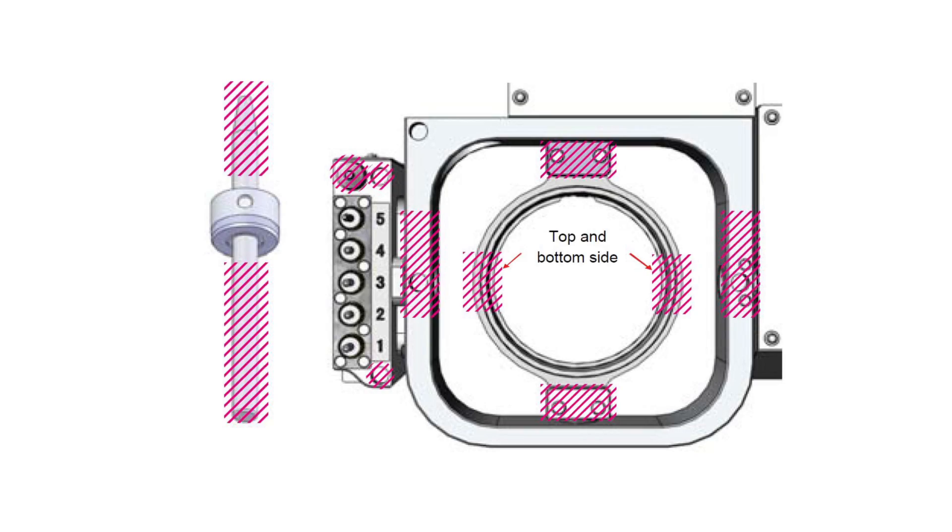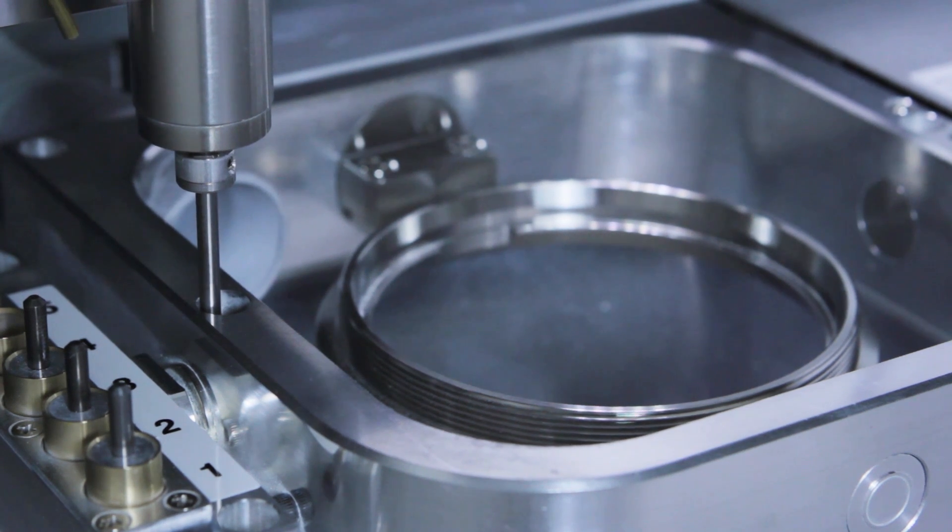When performing the periodic correction, the outside edges of the ring fixture, the pockets of the rotary and ATC, the tool sensor, and the calibration pin are the most important areas to clean. These will be the areas that are measured during calibration.